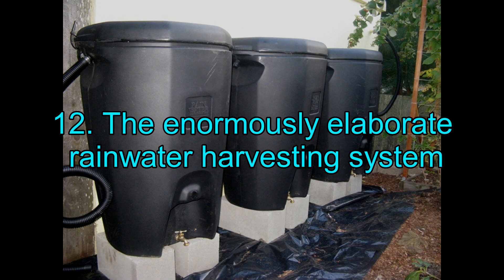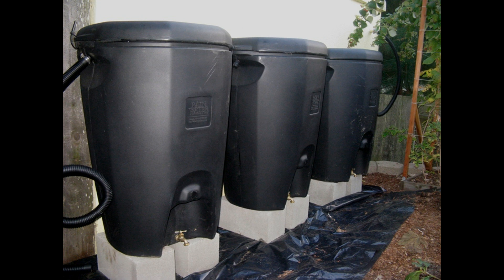12. The Enormously Elaborate Rainwater Harvesting System. Yes, this seems like a tedious task and could look daunting as well, but it is quite simple. You take four interlocked water tanks and make the system.